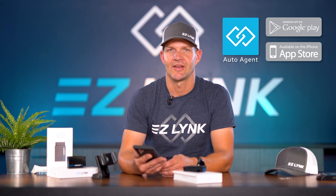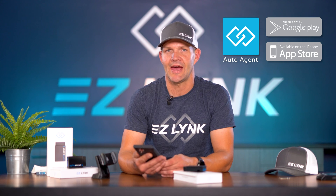The setup process is super quick and super easy. You're gonna take your mobile device — whether that be an iPhone or an Android, tablet or smartphone — go to the app store, and search for the Auto Agent app. Download that app. It's a free app.